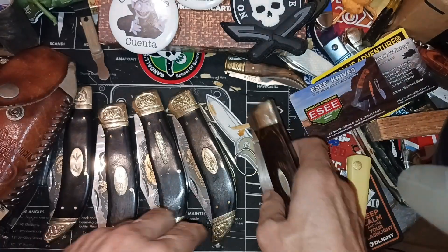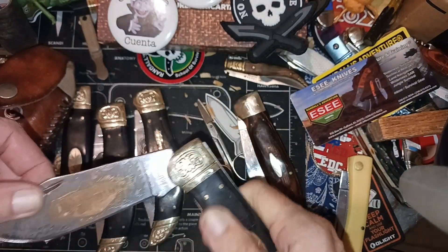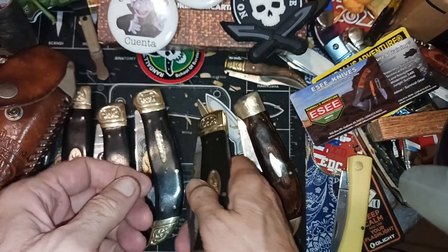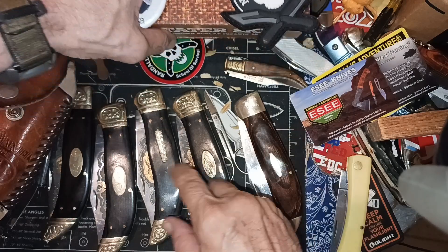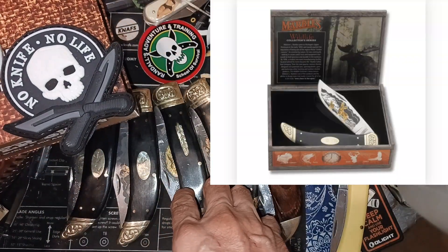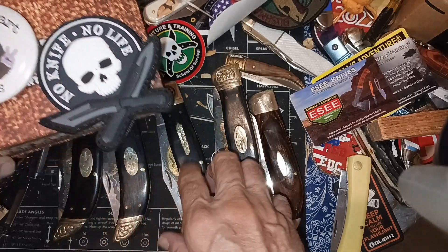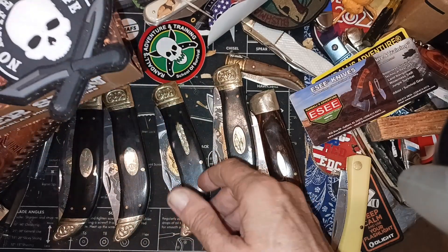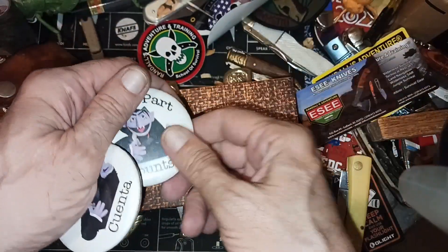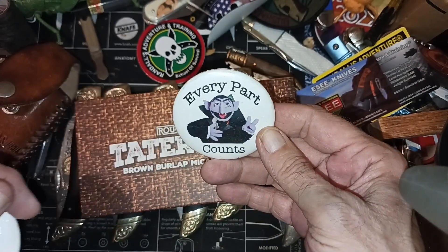This one doesn't have a half stop on it. It just rolls right through — not a real solid lock-up on those particular ones. They came in a nice box with interesting stories on each one when I found them, but that's not what's in there. I just had this up there for looks.